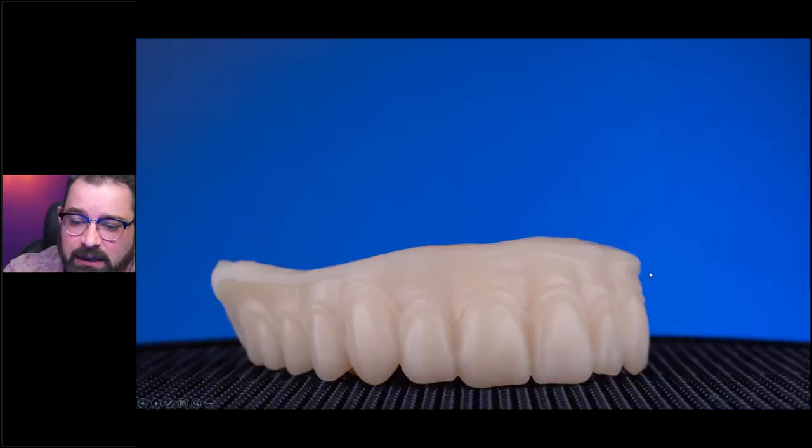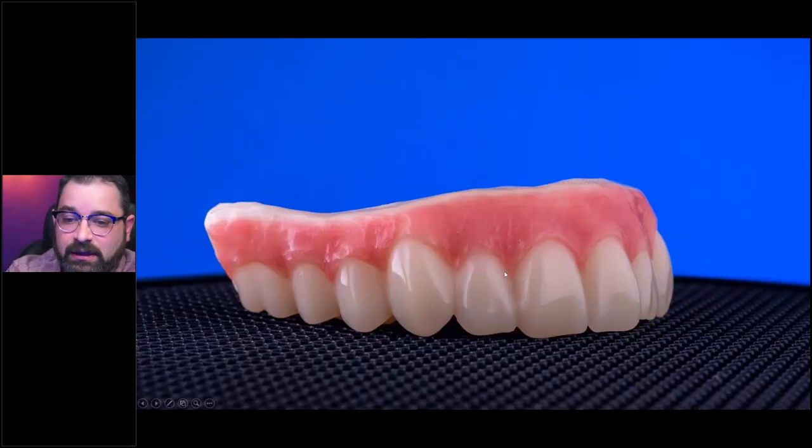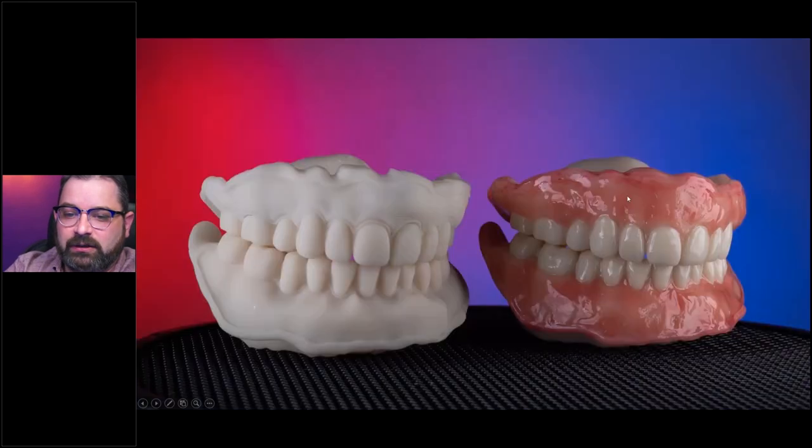For this hybrid prototype, I get patients where we're not sure about occlusion or aesthetics and we want to give them something to try out. In this case, I printed a restoration, cut it back digitally, smoothed it out, and layered composite on it. The patient wore it for about two months, and then we moved on to create a more permanent type of restoration. It's a fairly easy way of getting the results you want.